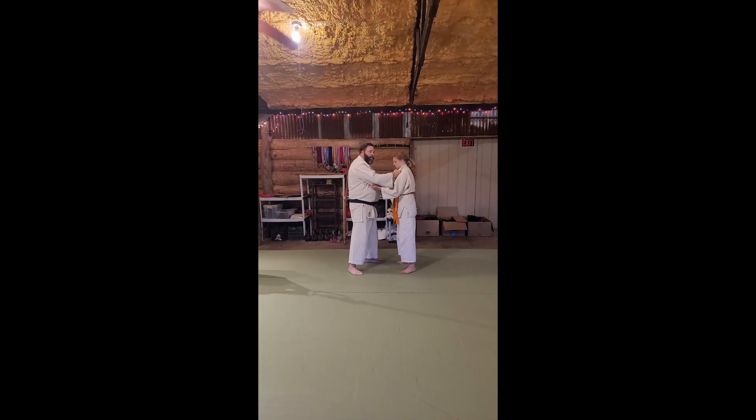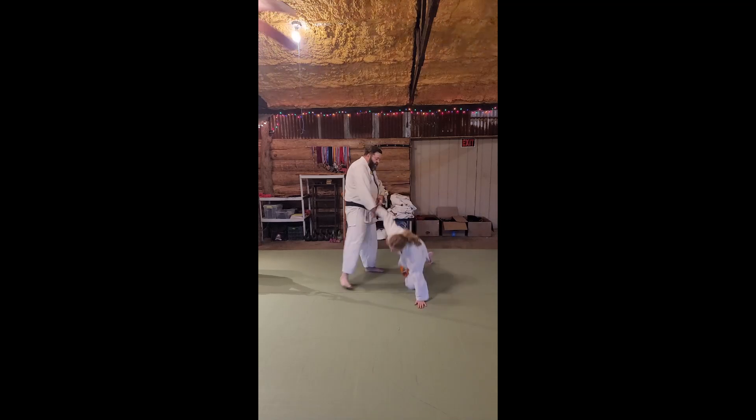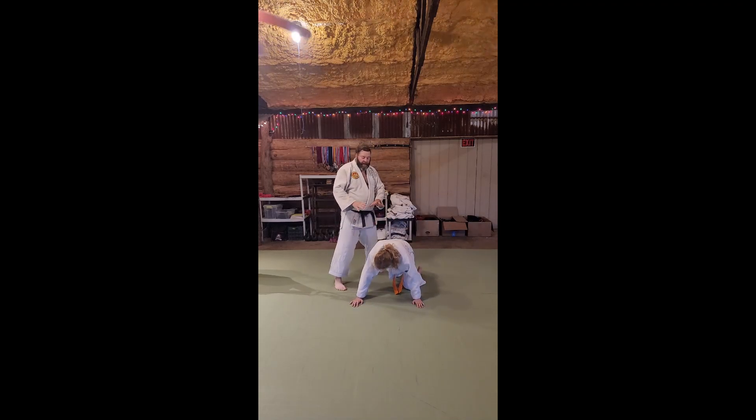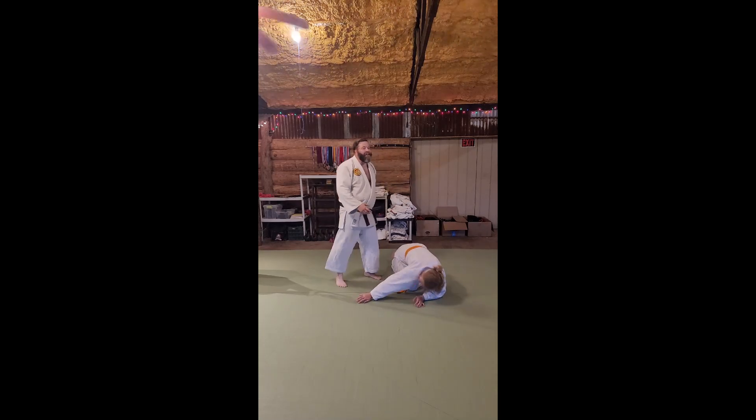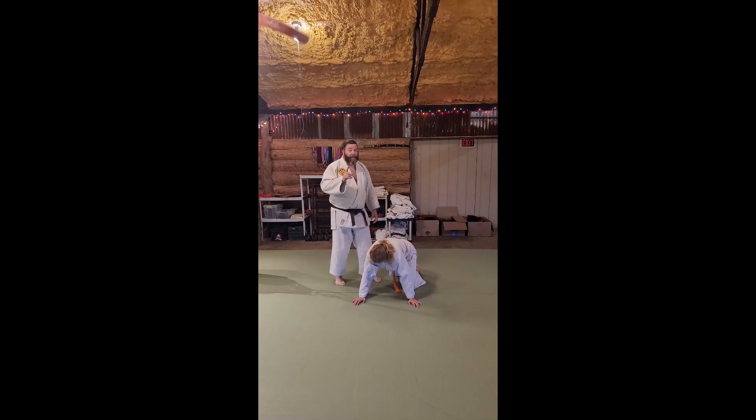If you throw somebody, your throws don't always work the way you want them. You try a side-setter kamiyashi and you've worked it — they're here. That's fine. We still need to do something without necessarily just falling off and kicking them. We can't always get away with that.